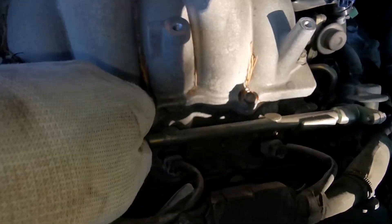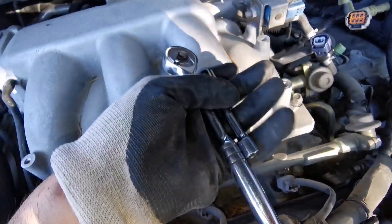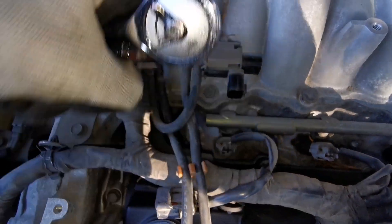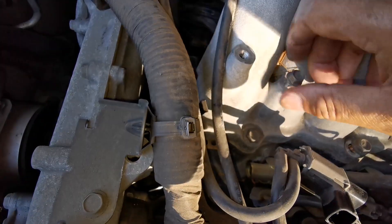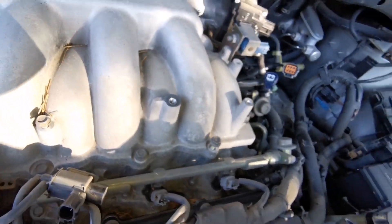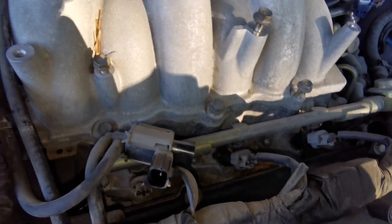Move the coil out of the way to have access to these screws — use a number 12 socket. These screws are easy to remove. You need to remove one to gain access to the one over there. Use a 10 millimeter socket. Put the bolts back nearby so you know where they are and you're not mixed up. I'm working out those two bolts in the back — they're very hidden.